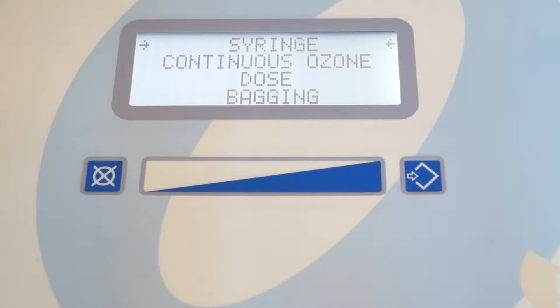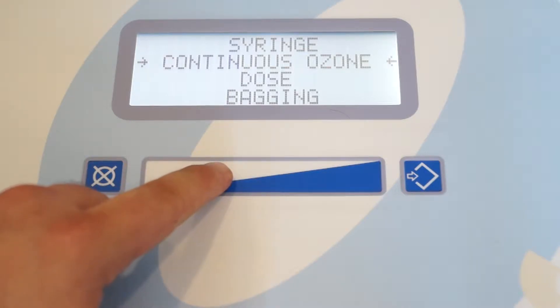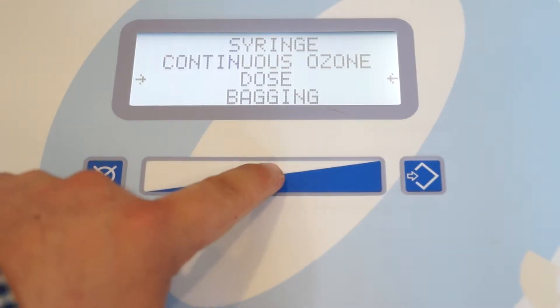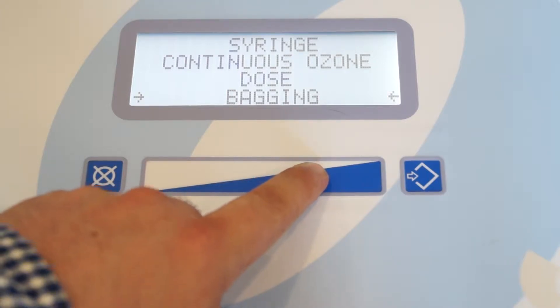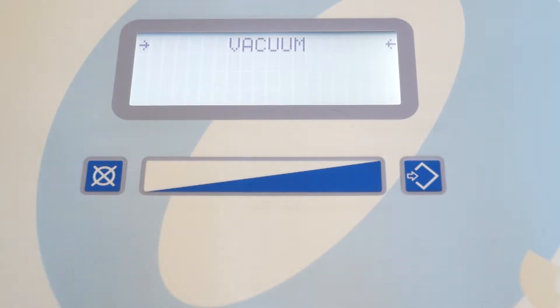There are four different ways to produce ozone with the Ozonobaric P: syringe method, continuous ozone, dose, and bagging. There is also a fifth option to vacuum. This will be used for, as an example, an ozone limb bag which we want to evacuate before and after the procedure in order to remove oxygen or evacuate any ozone gas that may still be in the bag after the procedure.